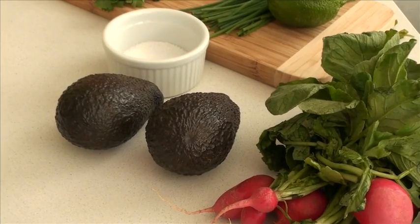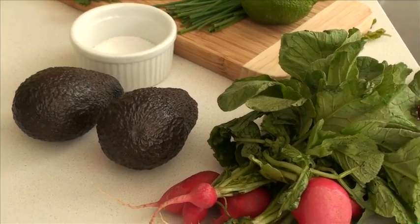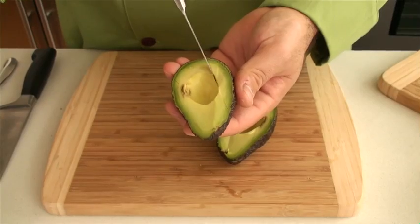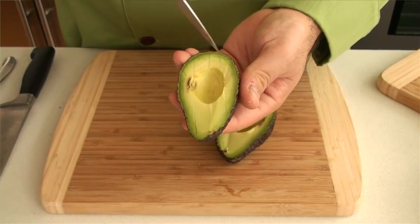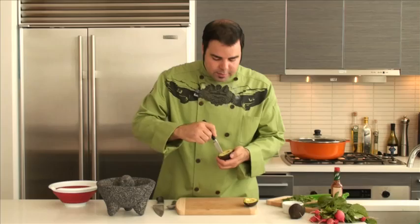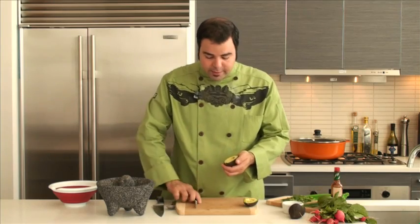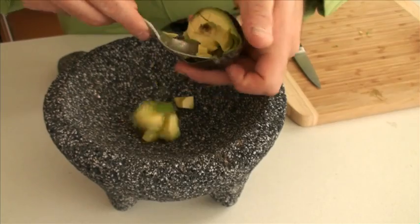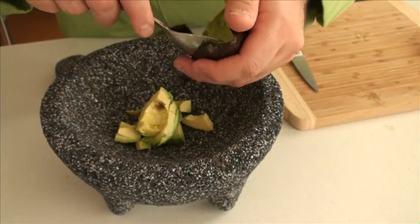For this recipe you'll need two ripened avocados. To remove the pulp, take a paring knife and make nice cross marks — these X's right in there — and you dice the avocado inside of the avocado itself. Then take a spoon and remove it gently straight into your molcajete.